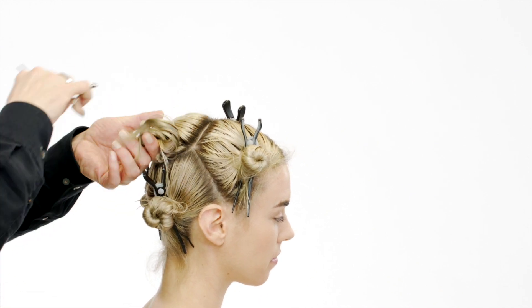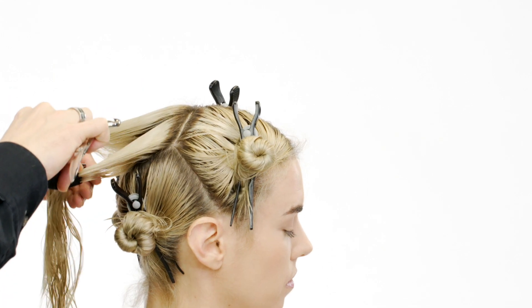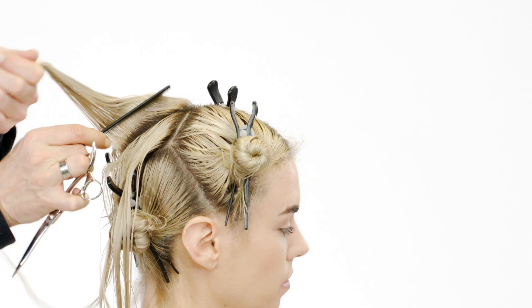Comb the middle section 90 degrees out of the scalp. Cut the hair parallel to the fingers. This is your stationary guideline.